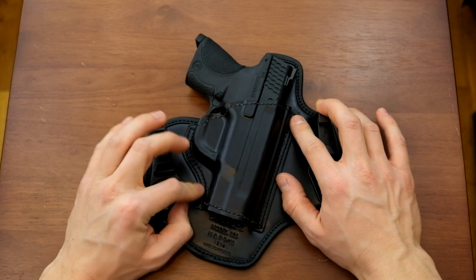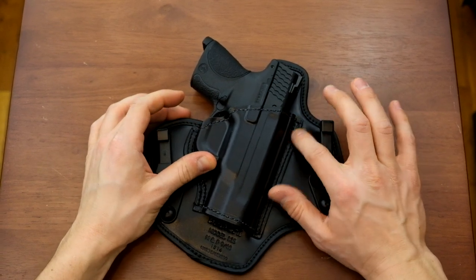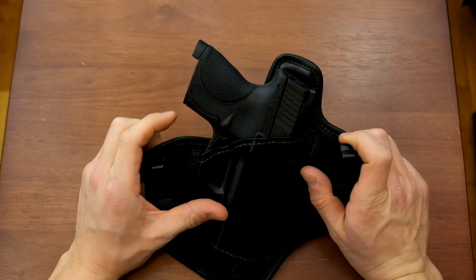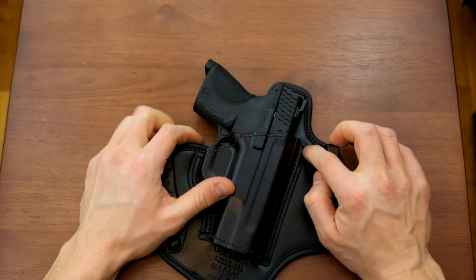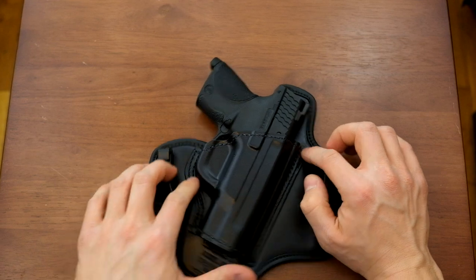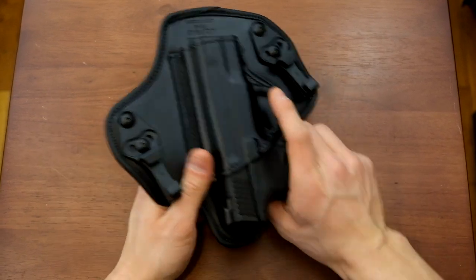The stitching, as we've seen in some other Bianchi holsters, is not the highest example of quality craftsmanship. You see a lot of little threads hanging out, and it's a little funky, but it's attached well — we'll say that. It is made in Mexico.